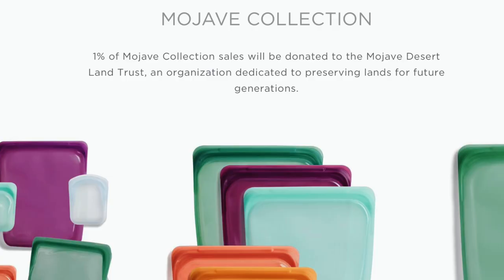Another way to assess a company's sustainability is to look at their social and charitable contributions — but you also need to make sure charity is done responsibly. Stasher is part of the 'One Percent for the Planet' program, donating a percentage of revenue to environmental issues. They've also done limited collections like the Mojave Collection where proceeds went to certain social programs.